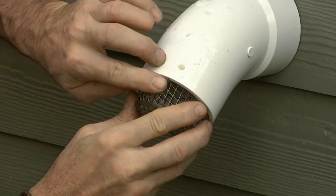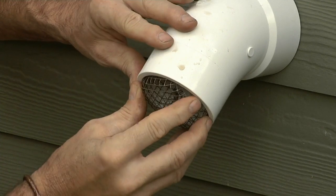Once you've got that perfectly formed cap, all you need to do is a friction fit — in it goes. You're protected from birds, critters, anything else. Great tip Mike, thanks for sending that in.